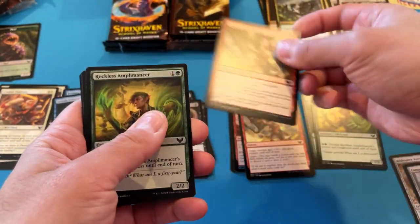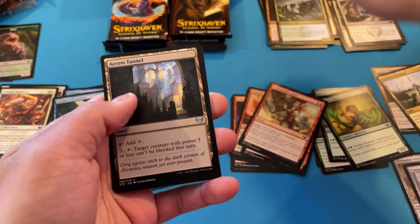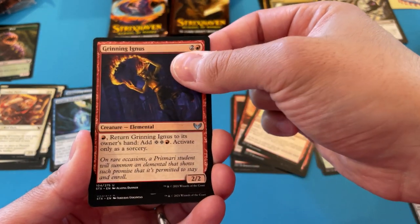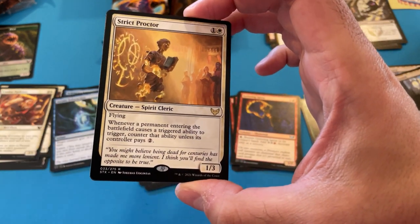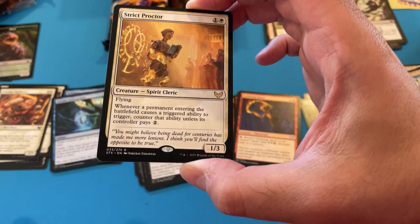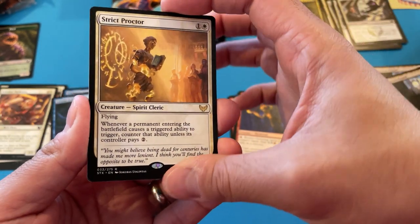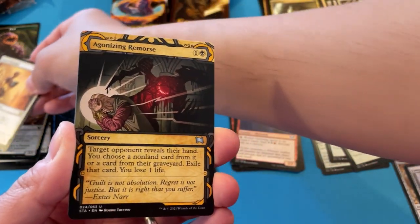Going through the commons like no other — our lessons are all commons today. We got another one of these Access Tunnels for all you wall players. Another Humiliate. Grinning Ignus — that's going to create an infinite combo with Birgi. Strict Proctor — I want this card. I wanted at least one because I have a Lotus Field, and it counters the Lotus Field ability so I don't have to sacrifice any lands, and it comes into play untapped. So if I'm running white, turn two I've got three extra mana coming in.